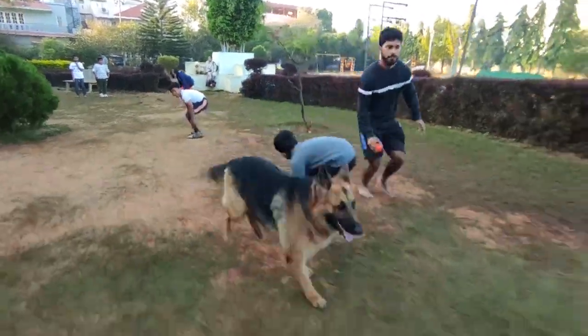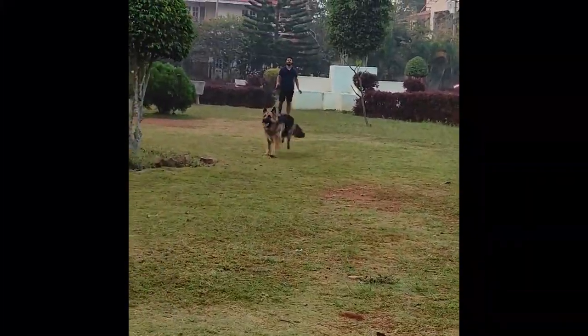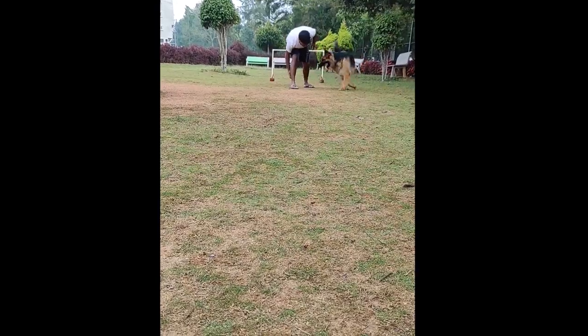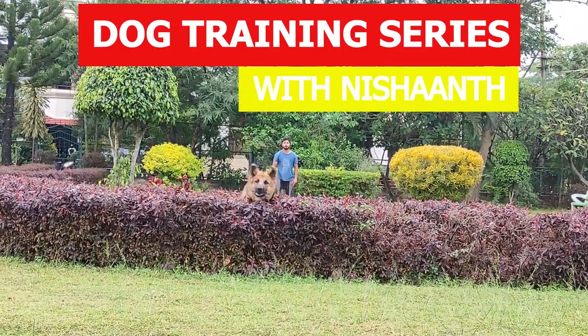Hey guys, I'm Nishant and I like to train dogs. In this series of videos I'm going to be showing you guys how you can train your dog the right way. Things may not always go as planned, but training a dog is not as easy as it sounds. So with all that said, let me welcome you guys to the dog training series with Nishant.